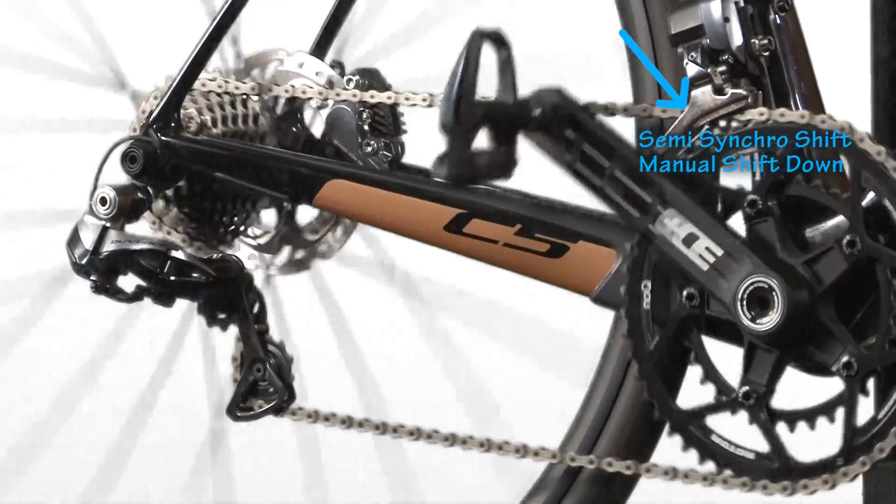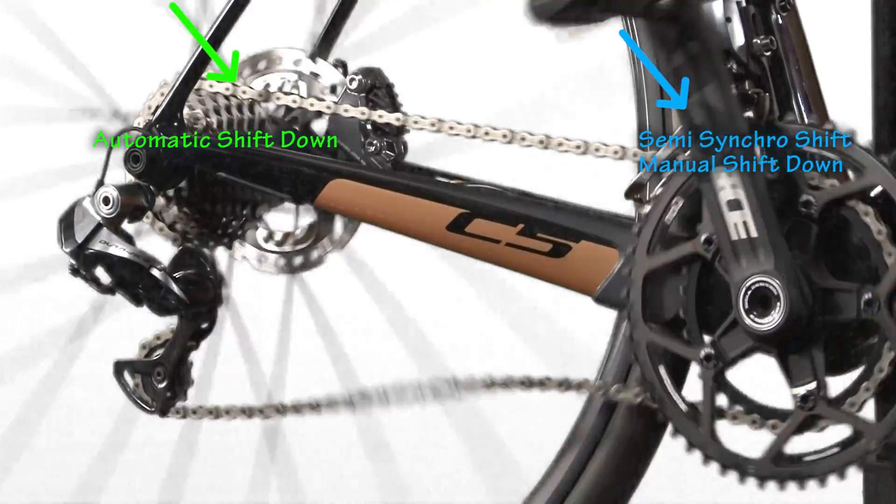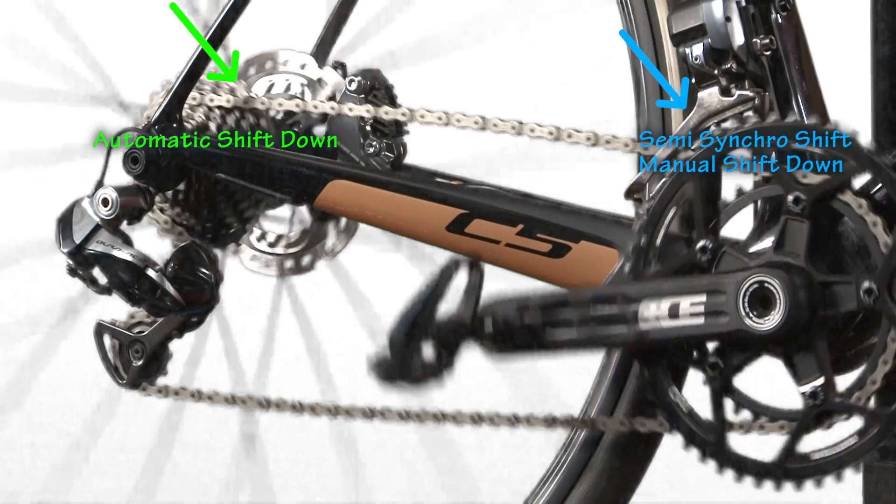There is something called semi-synchro shifting. This automatically adjusts your rear derailleur every time you shift your front derailleur. This is less useful, but it is still available.